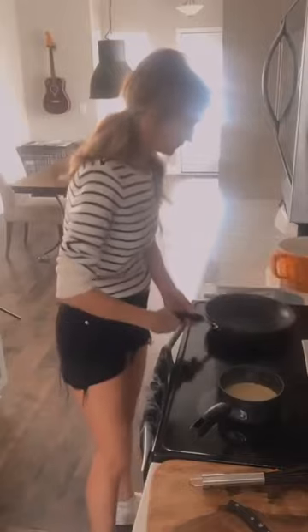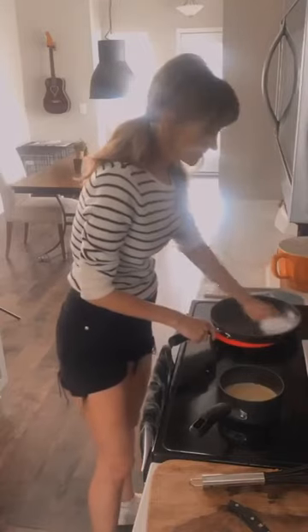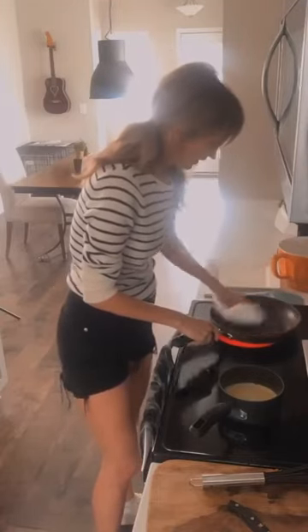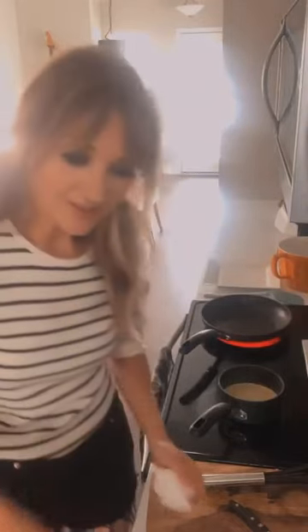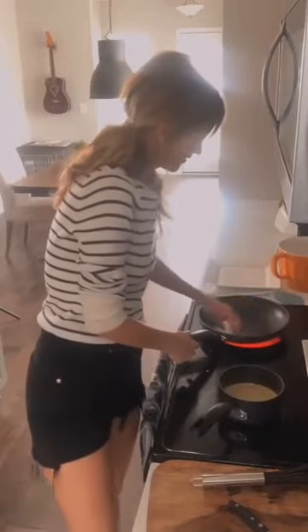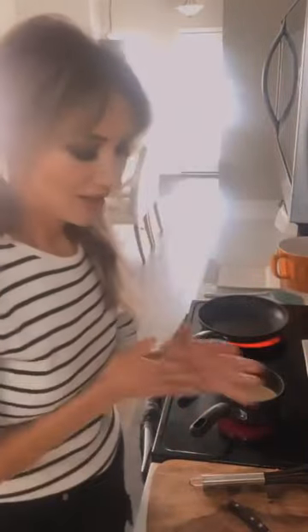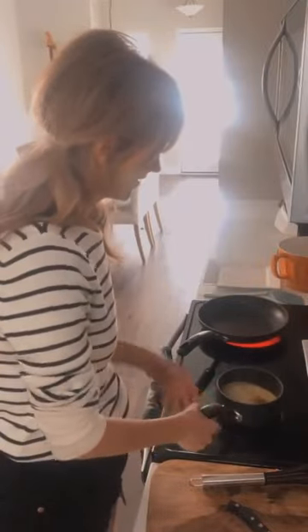Sometimes I like to take a paper towel and wipe the oil down because you don't want too much oil. Another secret: usually your first pancake or first crêpe isn't always the prettiest, and that's okay. But don't feel pressure — our sauce is doing great and our skillet is heating up.